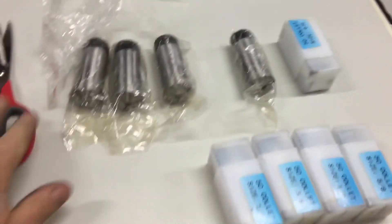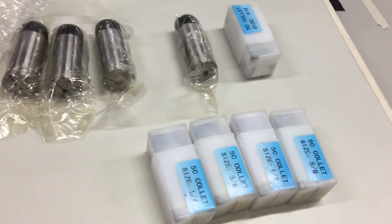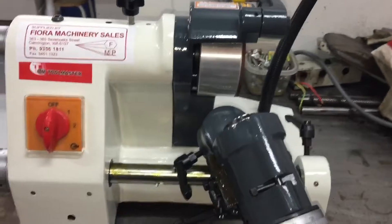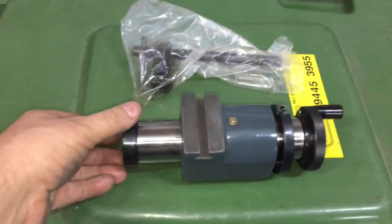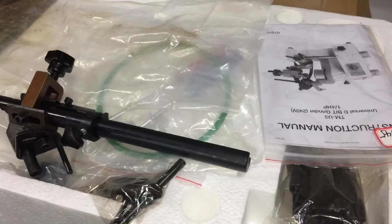Another quick update on the workshop. We managed to end up with a very nice extra piece of gear to help us do the tool that we need to cut, and some 5C collets and a D-bit grinder. So another tool to learn how to use. It comes with all the accessories for sharpening end mills, drills, all the rest of the stuff. So yeah, another piece of machine to learn how to use. Catch you next time.